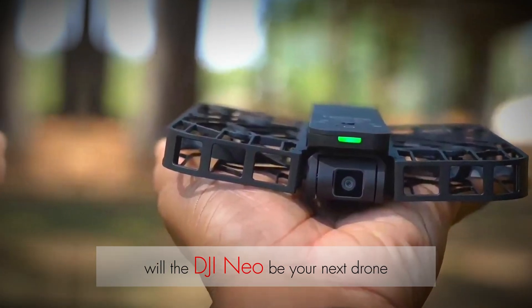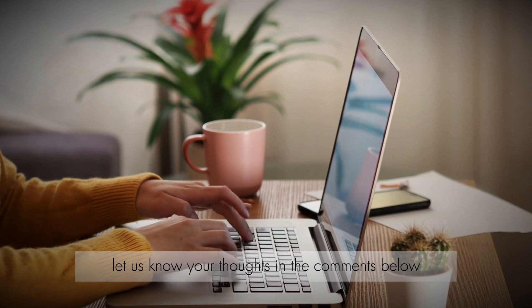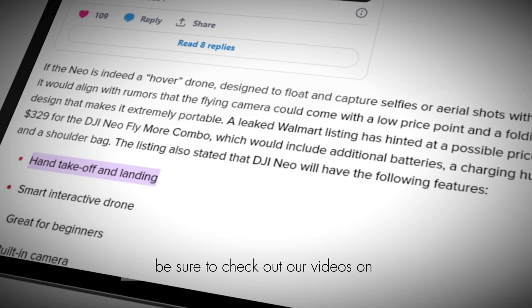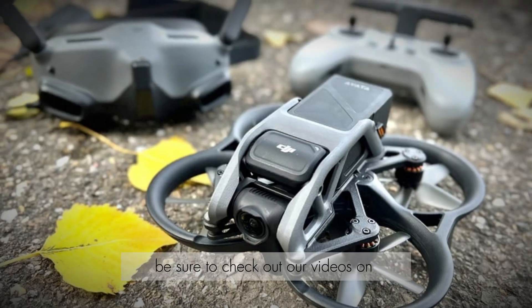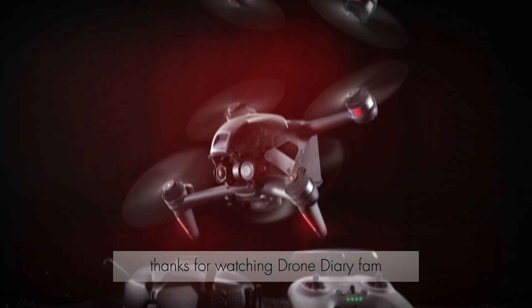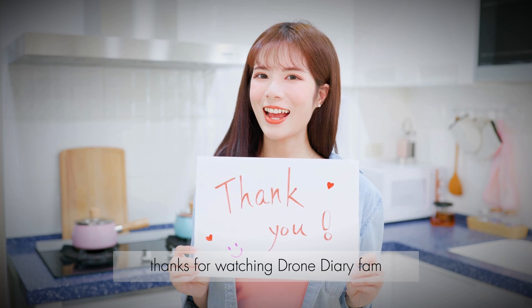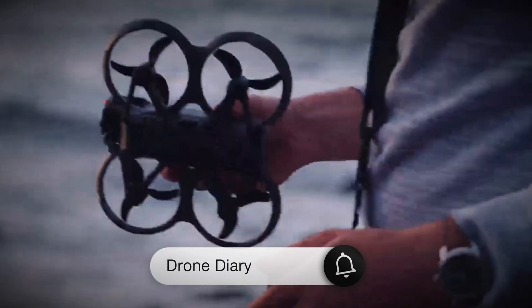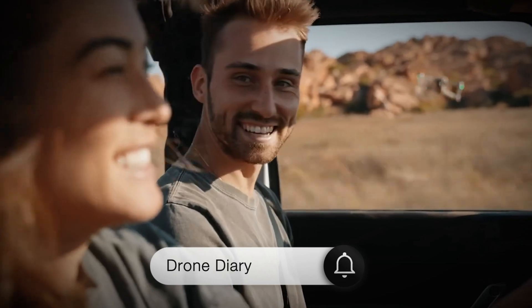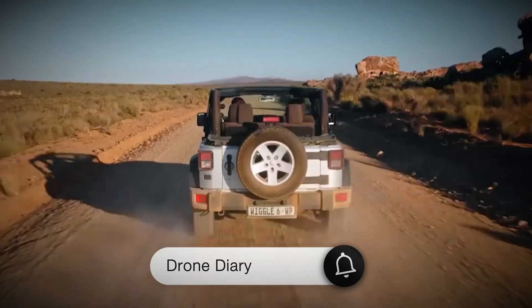Will the DJI NEO be your next drone? Let us know your thoughts in the comments below. And for more on innovative drone technology, be sure to check out our videos on the DJI Avatar and DJI FPV drone. Thanks for watching, Drone Diary fam. Don't forget to like this video, subscribe to the channel for more drone content, and hit that notification bell to stay updated on all things drone.